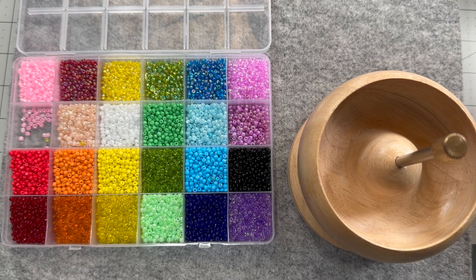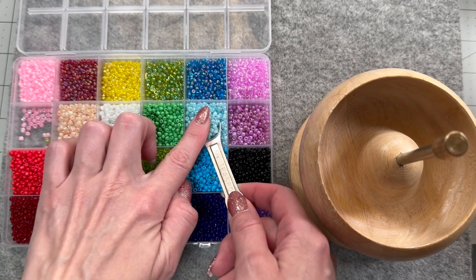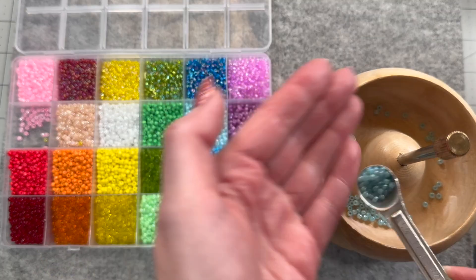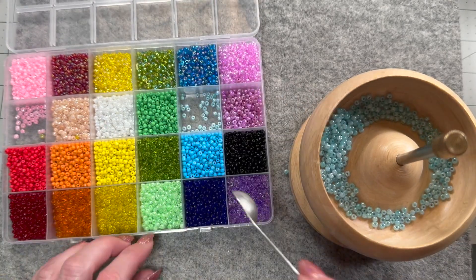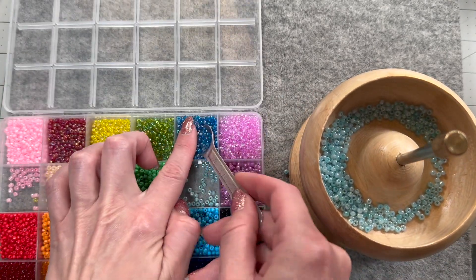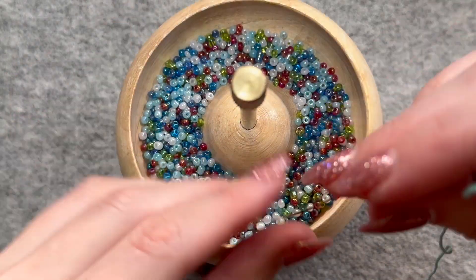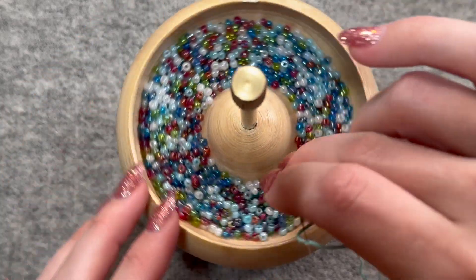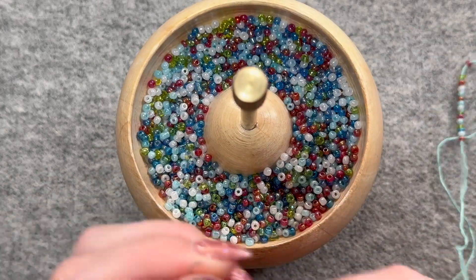I'm going to use this color red, a bunch of different colors like blues and white. So I'm going to start putting these in my bead spinner. I'm going to need a ton of beads, so there probably isn't even enough beads. I'm just going to randomly see what the spinner brings me. First set of beads — I think it looks really nice.